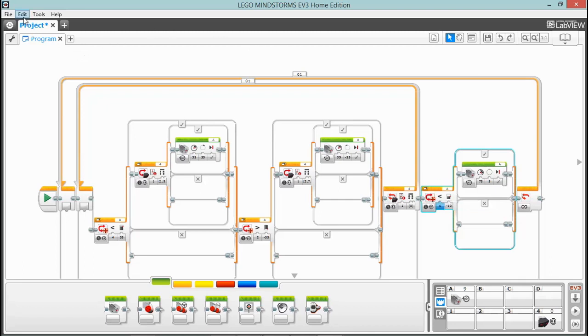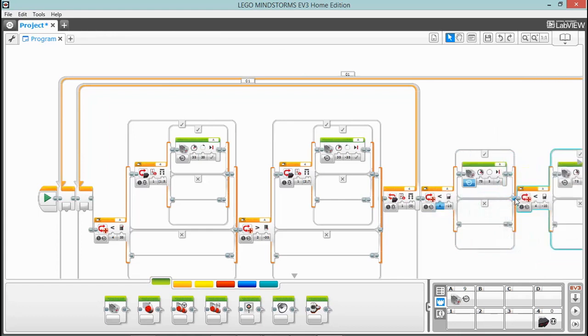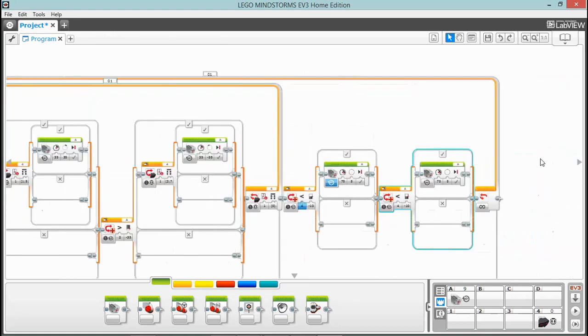Now we need another one that does the exact opposite, so copy and paste that switch and drop it right behind the other switch. Reverse these values: greater than 10, and the motor degrees set to negative 5. That should be it — let's give this a test.